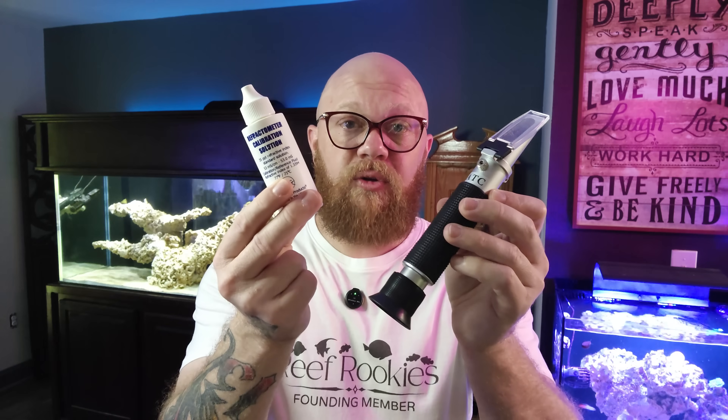But if your refractometer is not an automatically temperature-calibrating refractometer, there is an extra step: you need to match the temperature of the refractometer to the temperature of the calibration solution or the tank. One way to do that is to float the bottle in the tank for about 15 minutes to make sure the calibration solution is temperature-matched. Then put the solution on the refractometer, close the lid, and wait about 30 seconds before taking your measurement. With a non-ATC refractometer, you have to match the temperatures — if you don't, your measurement is going to be off because temperature matters.